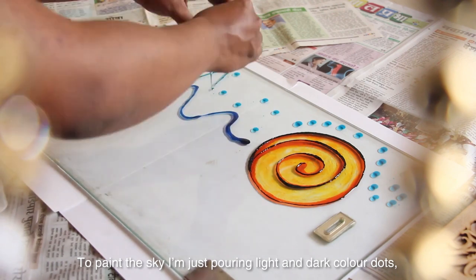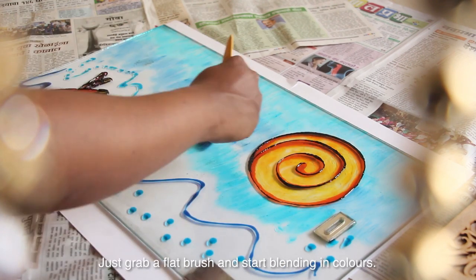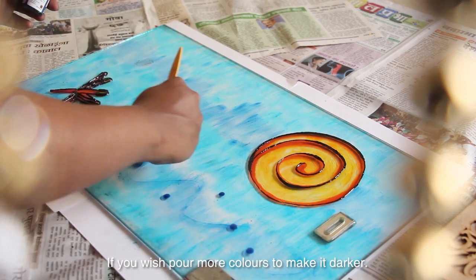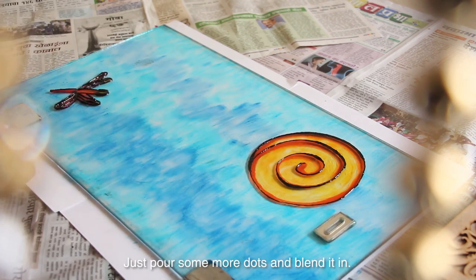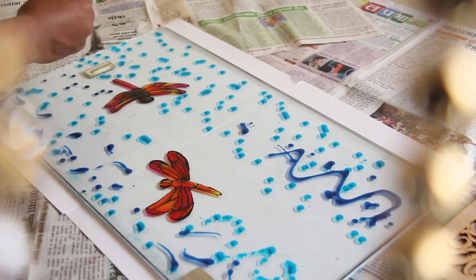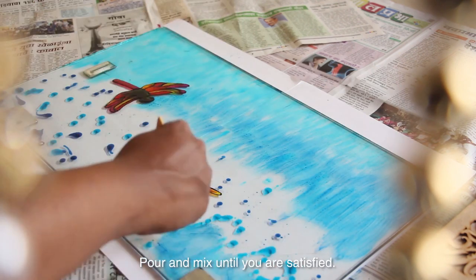I am just pouring light and dark color dots of blue on the large area. Just grab a flat brush and start blending the colors. If you wish, pour more colors to make it darker. Once the color dries you can see the marks of it — use the brush on both small parts and blend it in. Dots are always better to mix than drawing a line. Pour and mix until you are satisfied with the color.